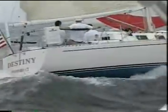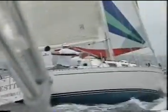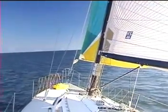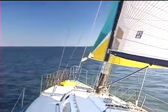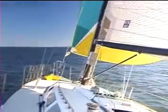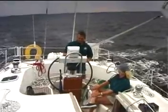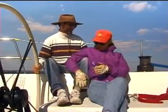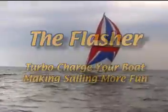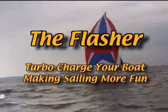Once you become comfortable using the flasher, you'll use it every time you go out sailing. The flasher turbo charges any boat. In light air, you'll be able to reach at the speed of the wind, and by jibing downwind in under 10 knots of breeze, you'll be able to sail when in the past you would have resorted to the engine. One of the flasher's nicknames is the downwind diesel — just imagine sailing while others around you are motoring, avoiding the smell of engine exhaust hanging over the cockpit. In a good breeze, you'll enjoy the turbocharged feel so much that every time you go out, you'll choose a course that allows you to set the flasher.